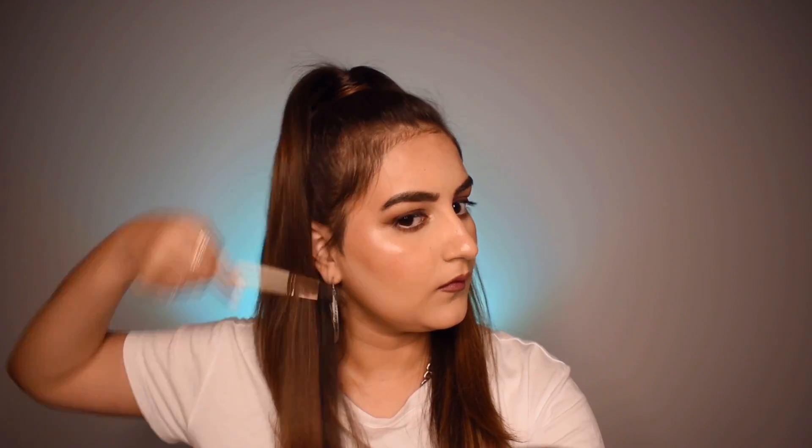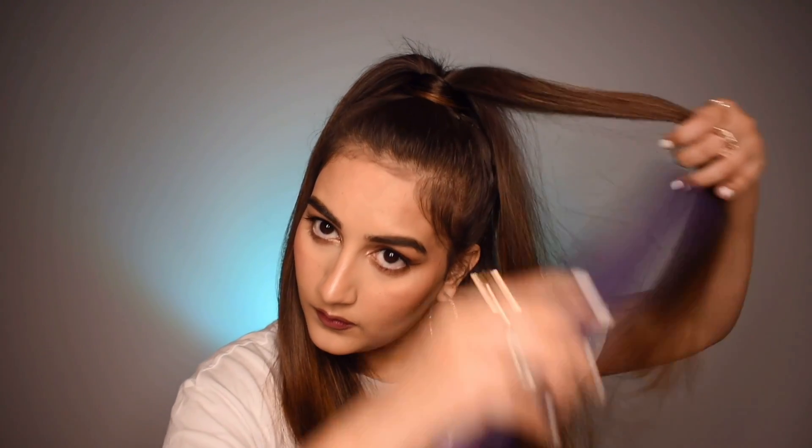Use an eyebrow brush to fix flyaways or baby hairs. You can also use a straightener to clean up the look and make it smooth and straight. And that's how the third hairstyle looks — again very simple, you're done in minutes.